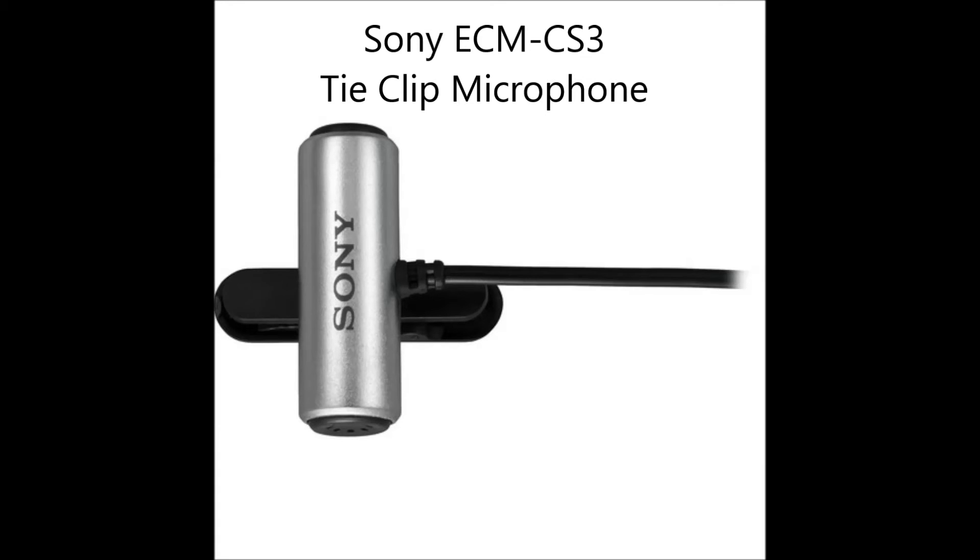I don't clip it to my tie because I don't wear one, but I have a pretty mean beard, so I clip it to that. So if you don't have like a tie or a lapel or a beard, then you're pretty much screwed — you can't use this mic. Just kidding. You just clip it to your lip ring or something. The idea is to get it close to your mouth so you'll have a deep, booming voice like Dracula.